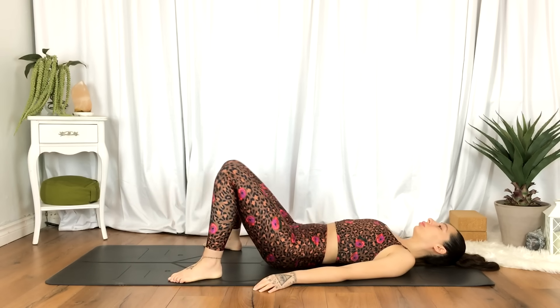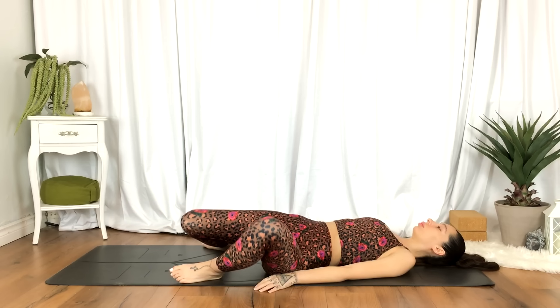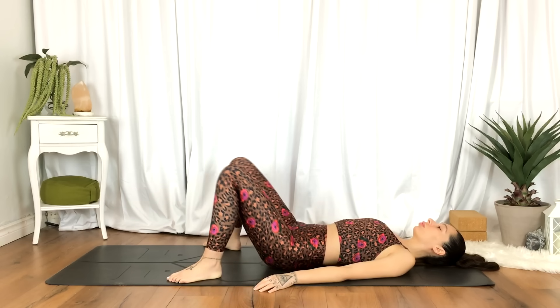Maybe the outer hips or the glutes. Just taking a moment here to really check in with the body, feeling and observing where you're holding that tension.